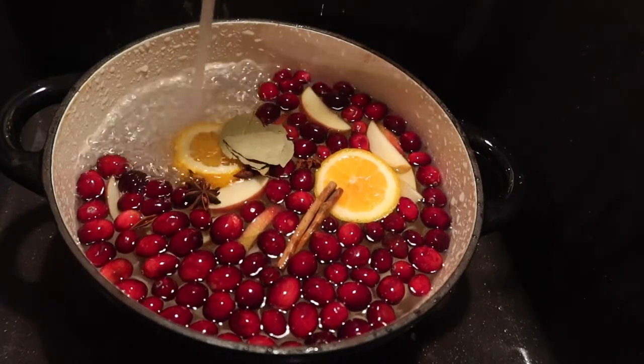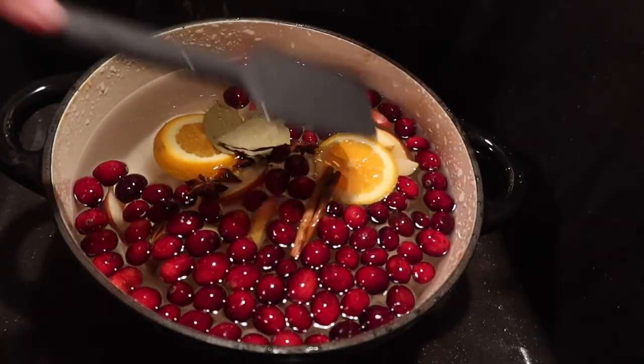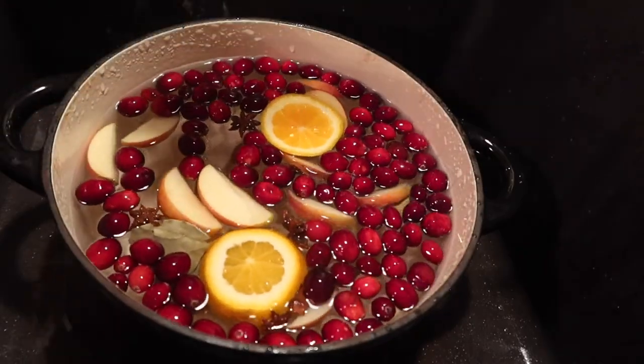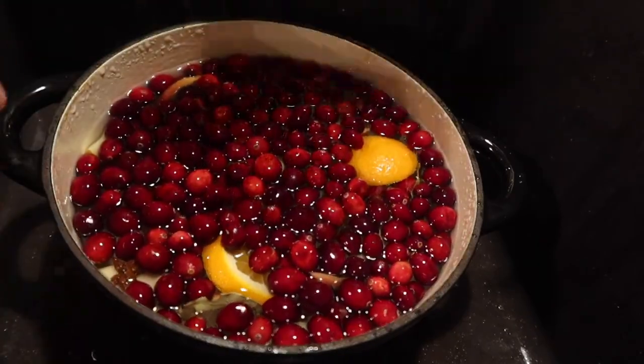This is probably the one I do most often in my house, and the ingredients are usually a little more inexpensive than other simmer pots you can find on the internet. Cranberries are like a dollar for a big bag, so it's affordable and it makes your home super cozy.